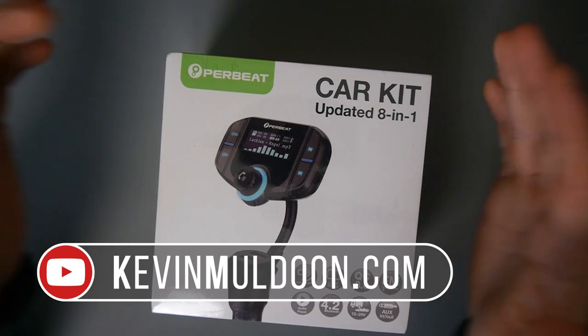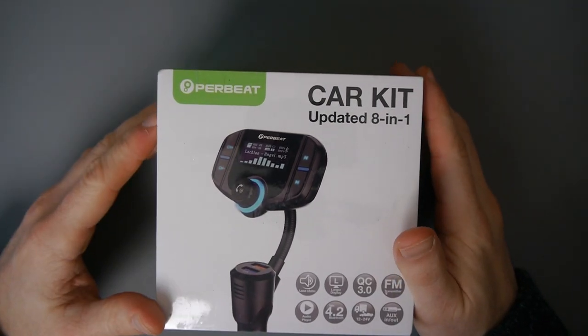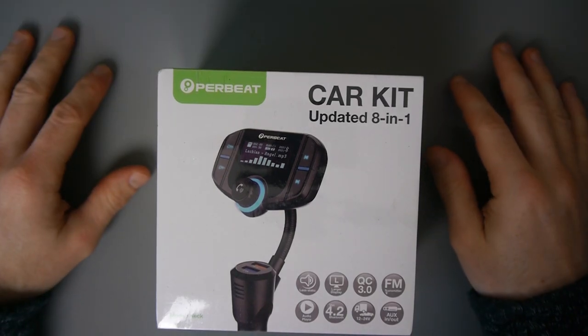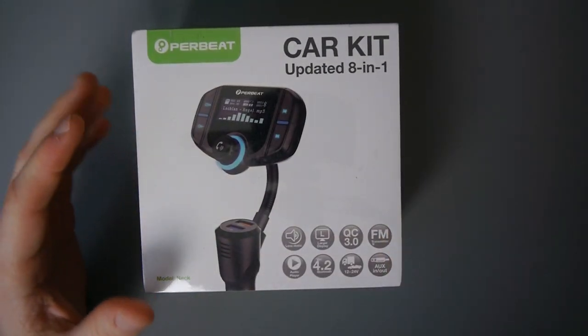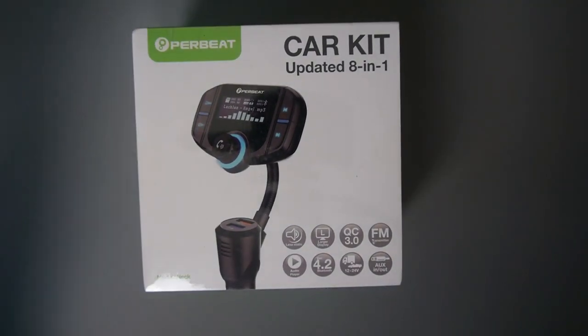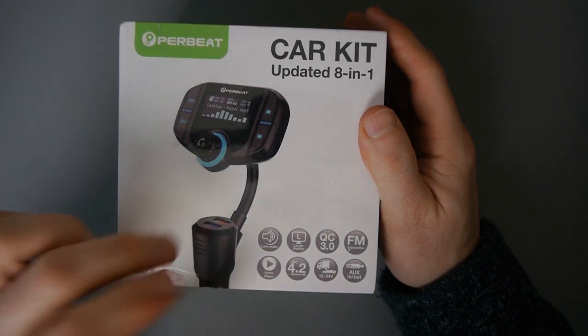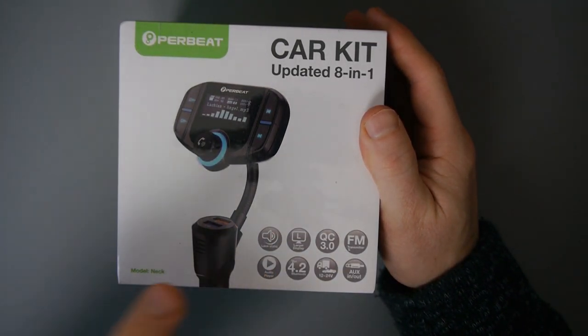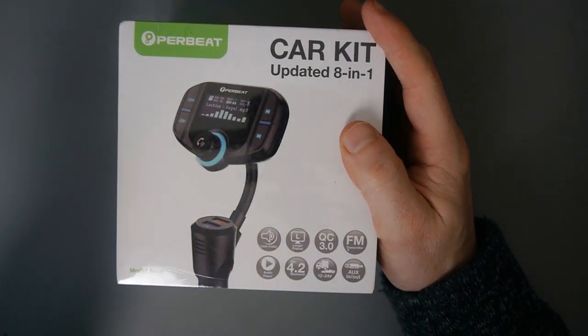Hey everyone, Kevin here. What I've got here is the Pair Beat car kit updated eight-in-one. It's an FM transmitter — this looks like a follow-up to the very successful T10 which I have reviewed. On the front it's got eight features, this is the eight-in-one, less static, a larger display as you can see.